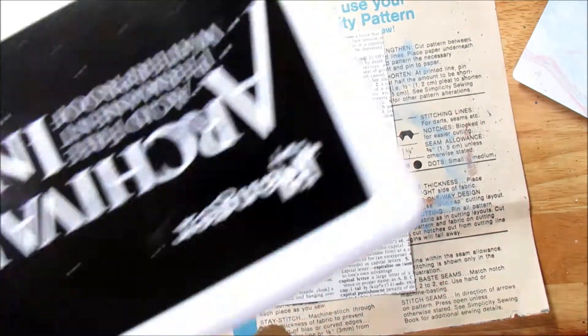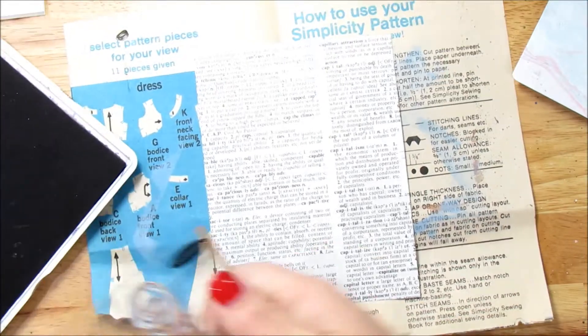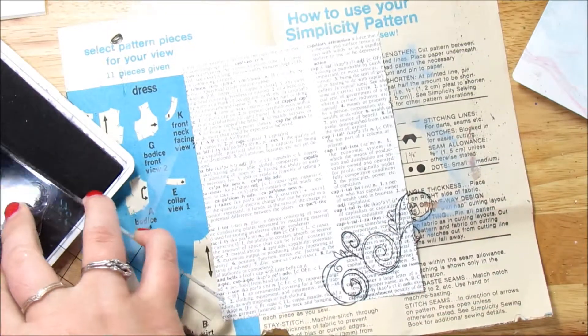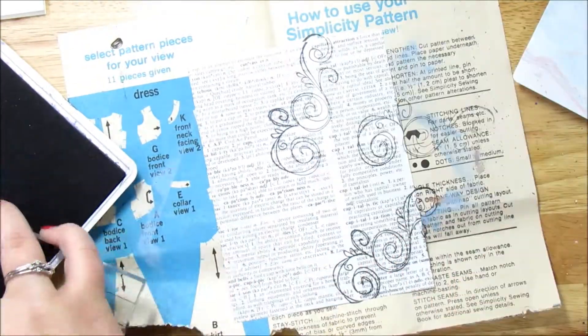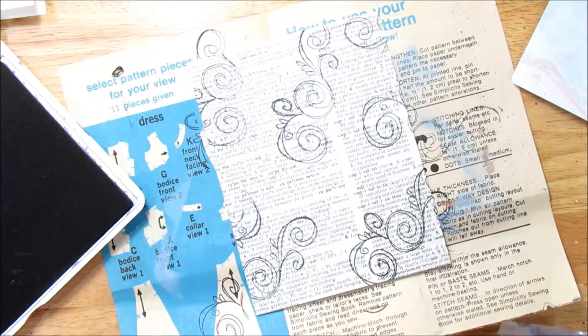I really love the swirl patterns. I have Ranger Archival Ink in black. And we're just going to ink it and stamp some swirls directly onto the dictionary page here. There we go — just like that, so cute.